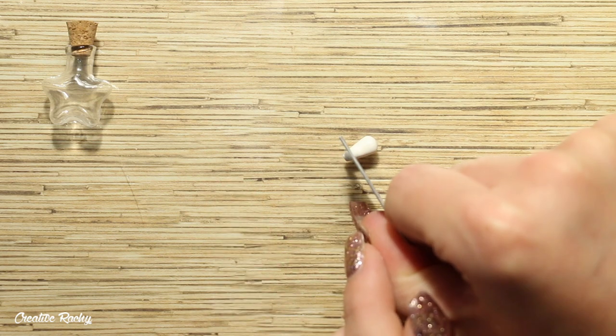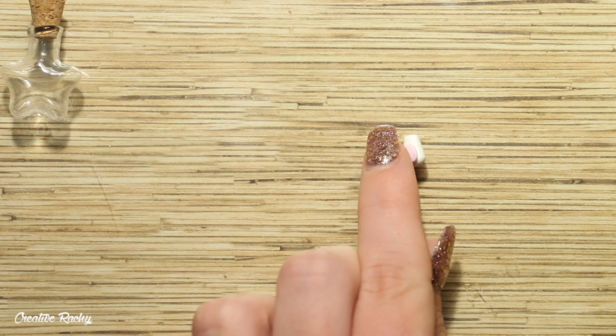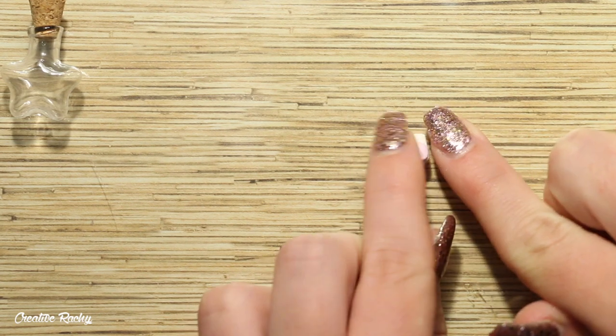I rolled a piece of clay into a ball for the bear's head, and then here I'm just creating the body, which is kind of like a teardrop shape with the point cut off. I'm then attaching on a little pink belly.